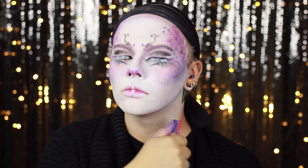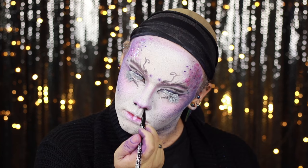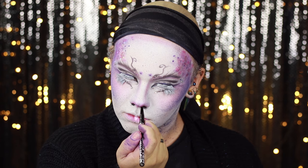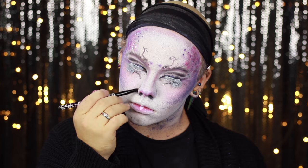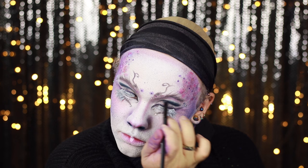I wanted to change my facial features a little bit more and the best way to do that is to do something to the nose. So I went back in with that black Inglot shade 391 and deepened the colour around my nostrils. The darker crease on my eye wasn't looking as blended as I'd like, so I went in with this shade by MUA in colour Midnight.